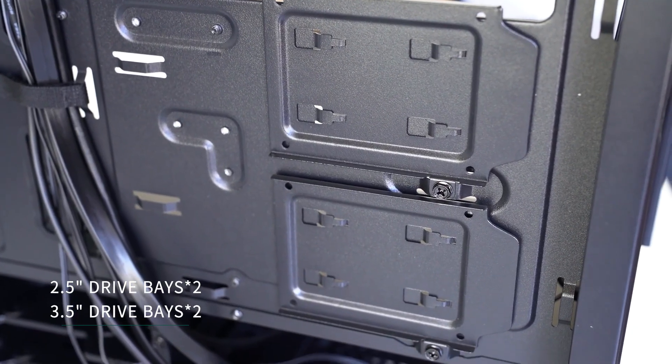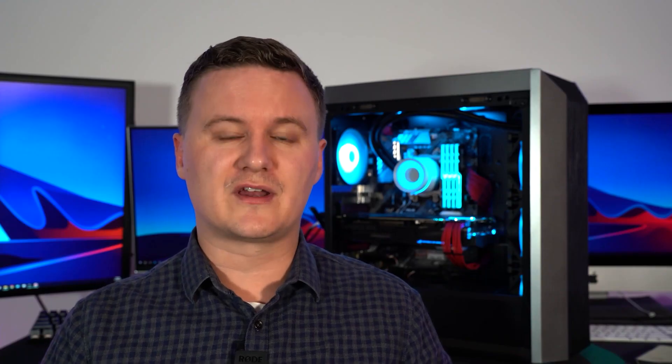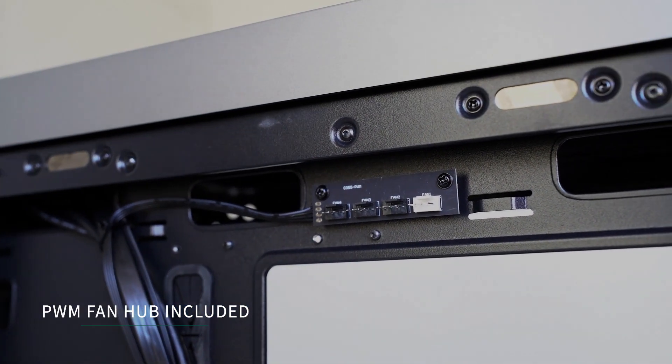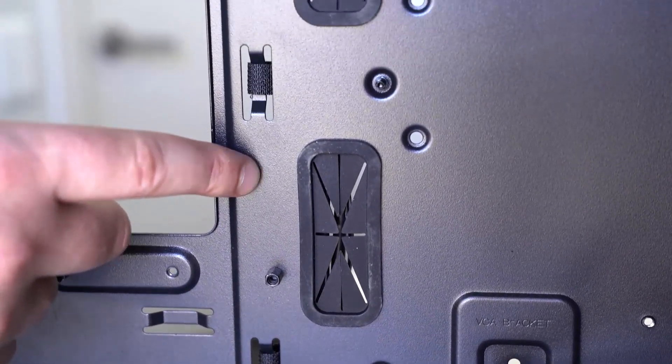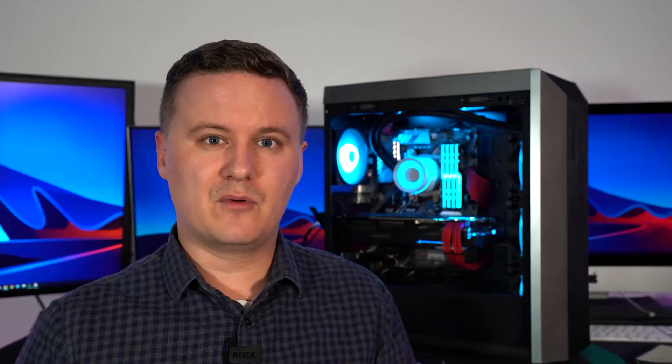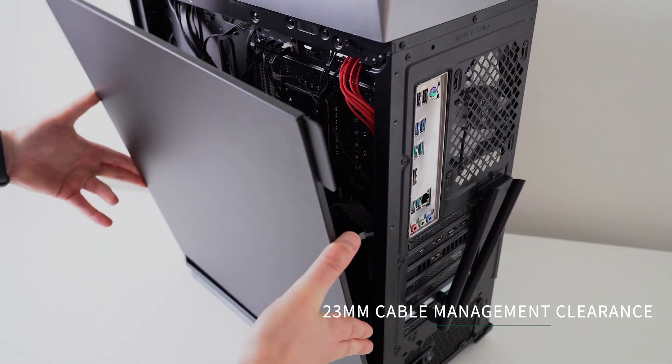Motherboard support goes up to ATX size. On the back of the case you've got room for two 2.5-inch drives or SSDs, plus a drive cage for two 3.5-inch hard drives. Included is a 4-fan PWM fan hub, so you can connect four fans and run a single cable to your motherboard fan header to control them all via software or BIOS. Rubber grommets on the motherboard tray help with cable management, and the rear tray gives you 23mm of room to route, velcro-tie, and zip-tie all your cables.